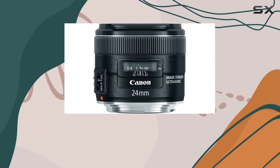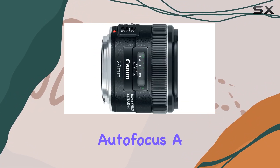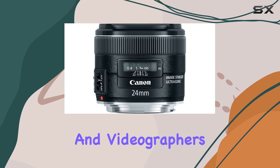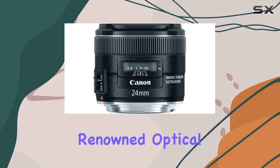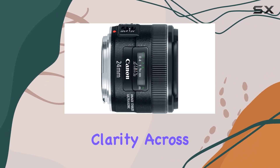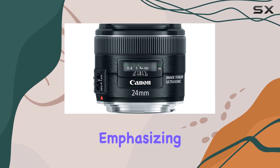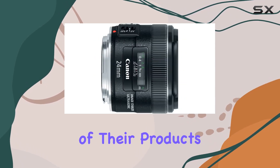The rear focusing system, coupled with USM focus adjustment, ensures quick and silent autofocus — a crucial feature for both photographers and videographers alike. Canon's renowned optical technology shines through in this lens, delivering sharpness and clarity across your images. The 24-month warranty adds peace of mind, emphasizing Canon's commitment to the durability of their products.